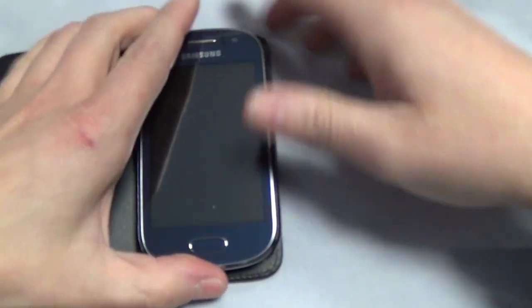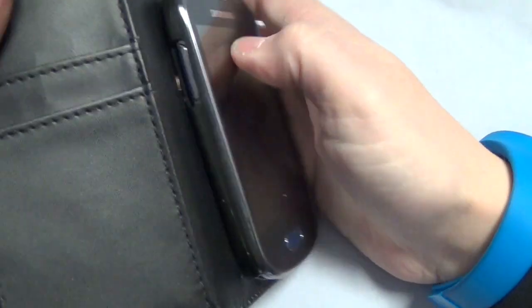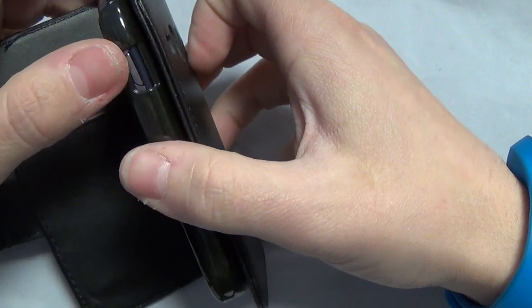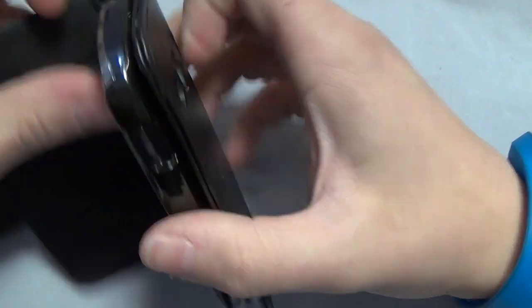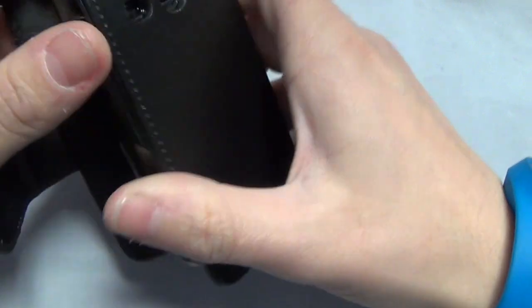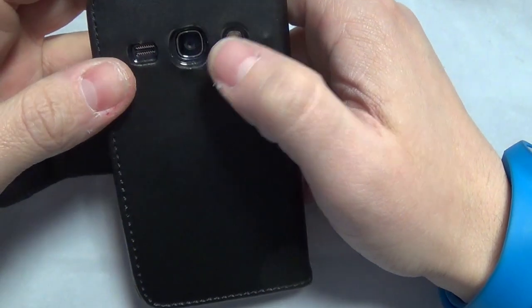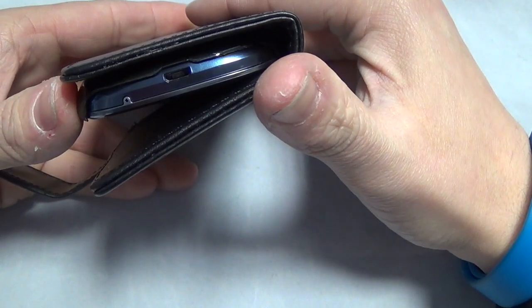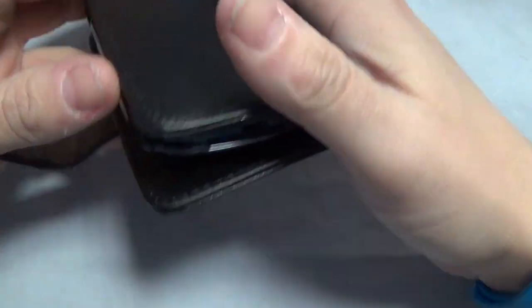It clips into its own little plastic piece. You can still access the volume up and down buttons, and you can still access the lock button. You've still got access to the 3.5mm headphone jack, and you've also got your speaker cutout and your camera and flash cutout as well. At the bottom you can still get to the charger, and obviously your mic is there as well.